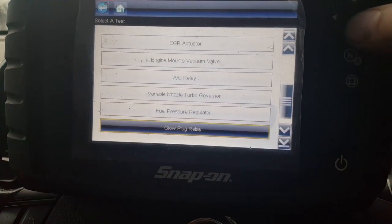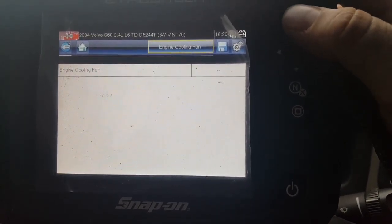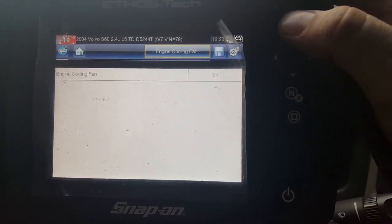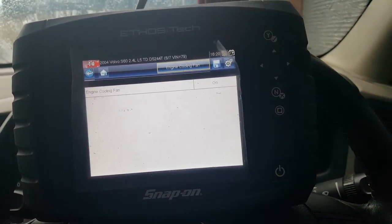Basically it just lets you bi-directionally control things. I don't know if you'll hear it — can't really hear it. I'm not going outside because it's raining. The joys of Scotland. There we go — can you hear it?